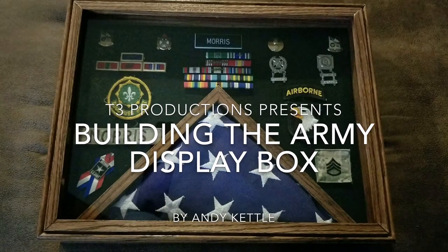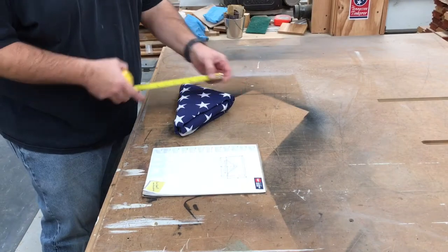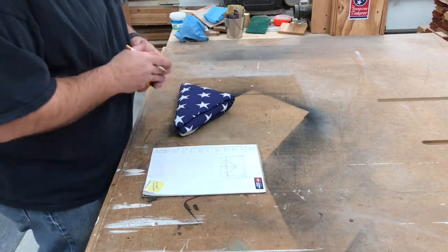My buddy needs a box to display his flag and all his army medals, so let's build him one. I'm going to start by taking some measurements of the flag as it's folded, and then in relation to how big a box would be around it.